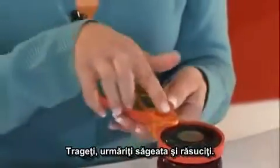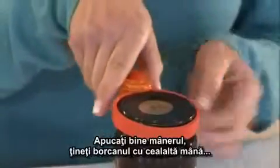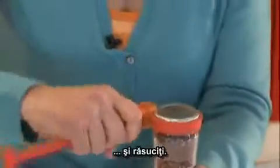So pull, watch the arrow, and twist. It's so simple. Grab hold of the handle, place the other hand on the jar, and twist, and twist, and twist.